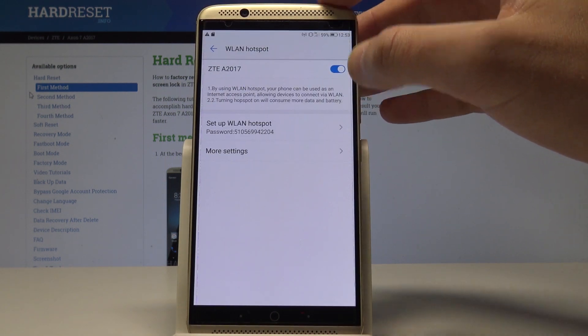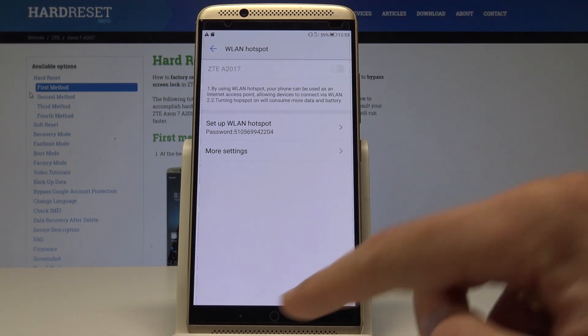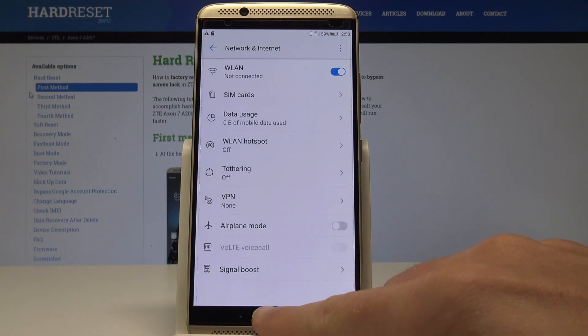That's it, let's go back. To disable the hotspot let's use the same switcher, and basically that's it. Everything went well.